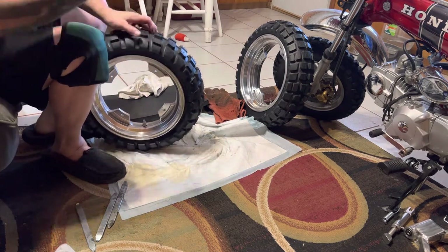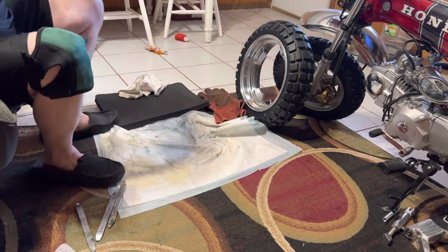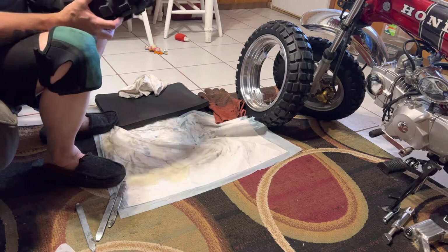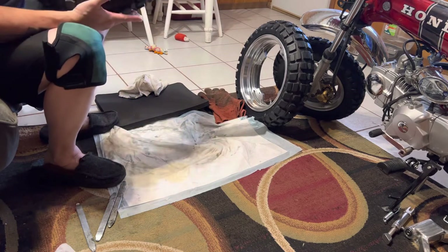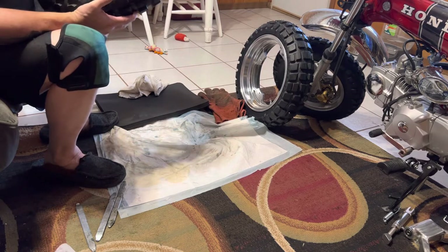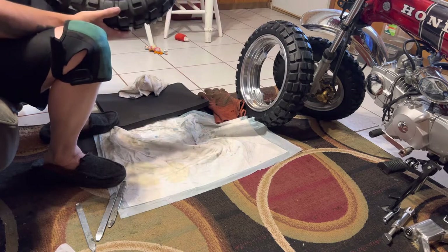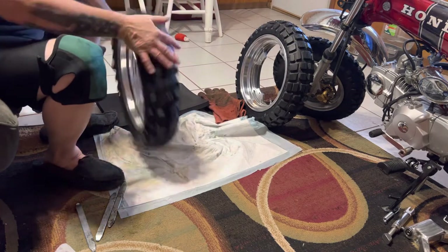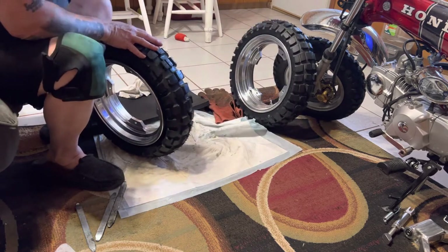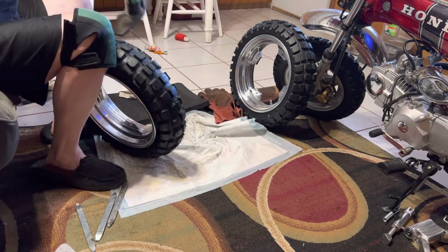This is a Kenda 130 - 130-70-12, that's my rear. And then I got a 120-70-12 for the front, a little more narrow on the front.